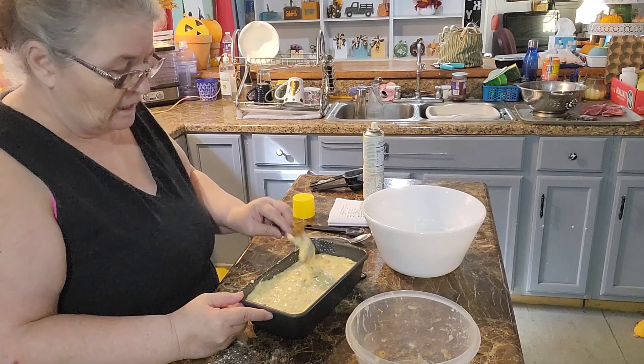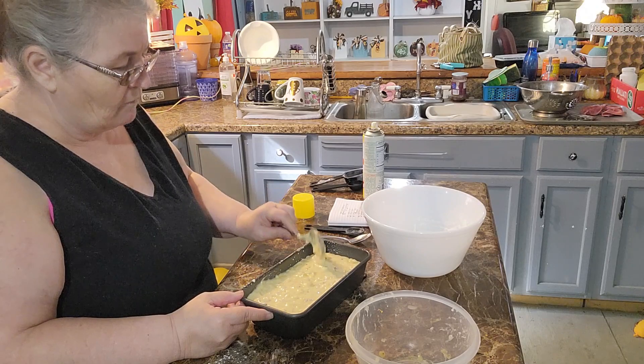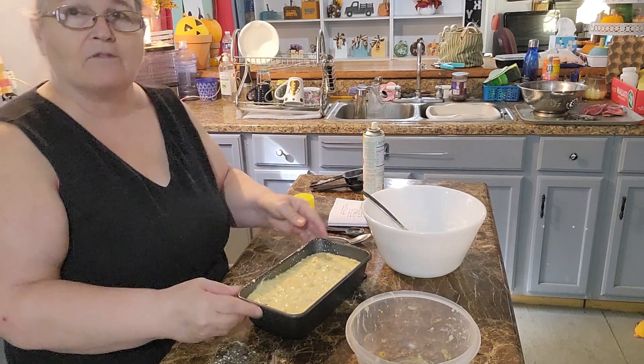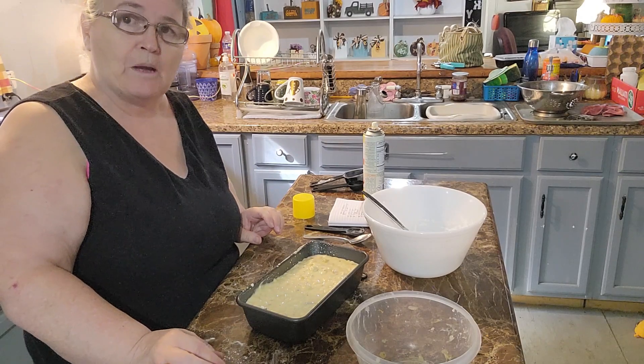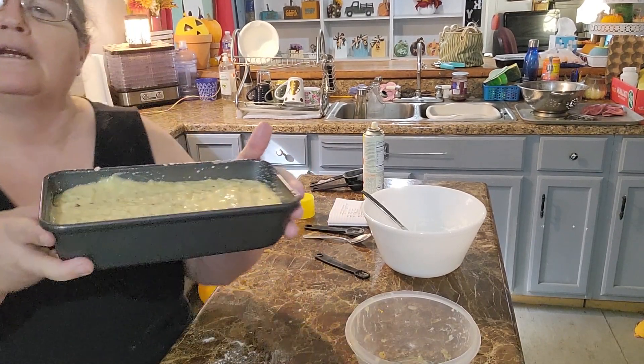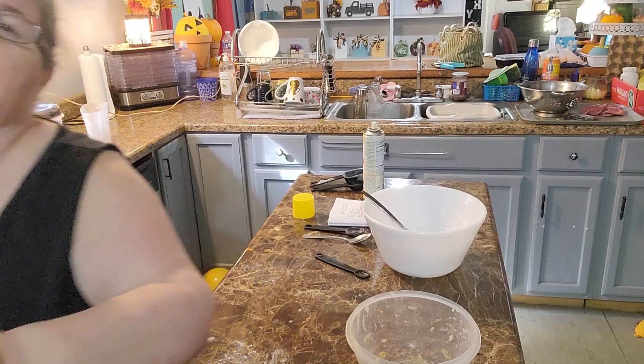Into the 350-degree oven for 55 minutes — but I've found my oven is best if you check it at about 50 minutes. There we go — I'll bring you back when it's done.